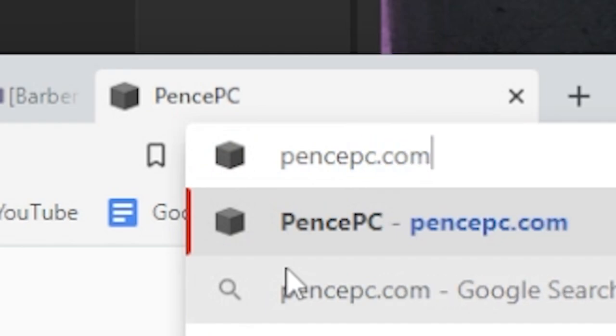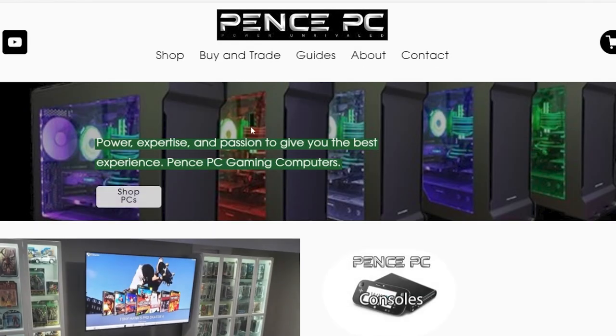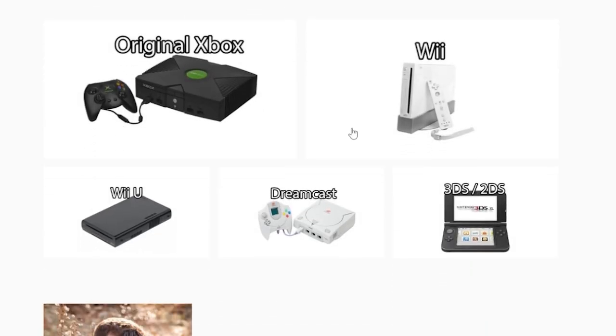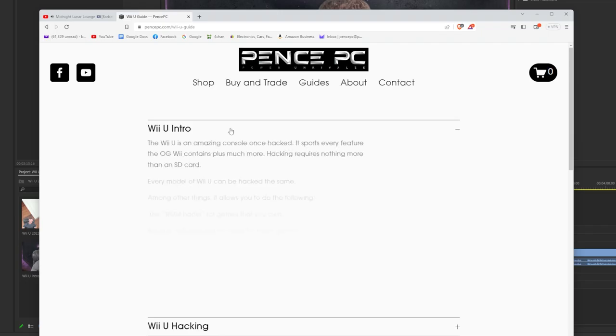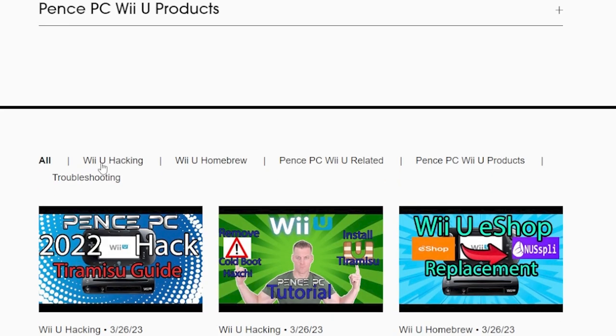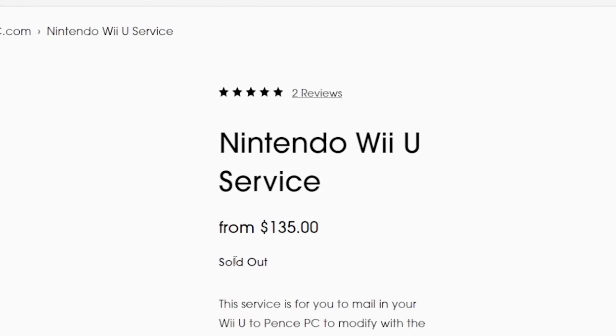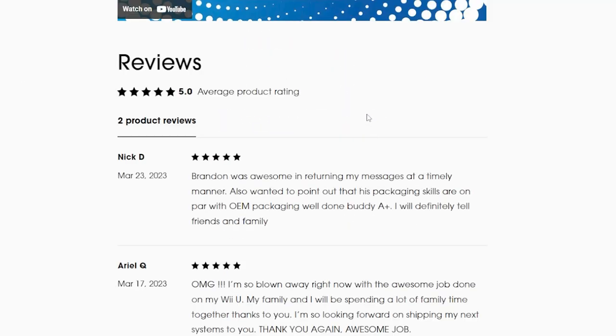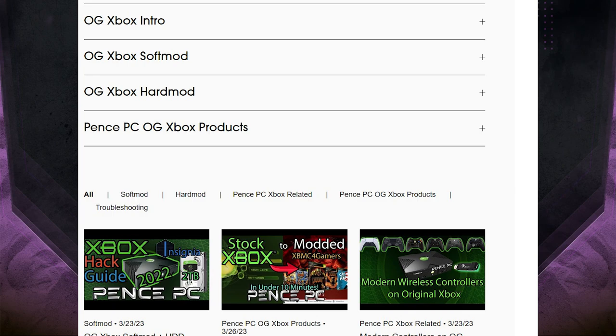Before we start, be sure to visit pencepc.com to browse all of our guides and videos organized with the most up-to-date information to read through, along with in-depth videos to follow and products to make the process even easier. Don't want to do the modding process yourself? Send your console to PencePC to be modded and upgraded to its full potential along with videos to show how to use your console. Links are in the video description and now onto the items you will need to complete this modification.